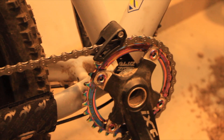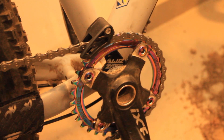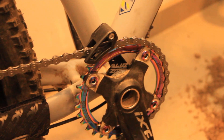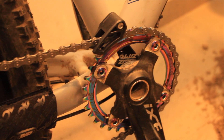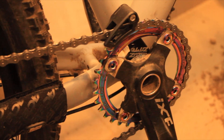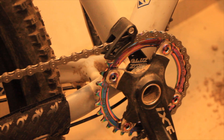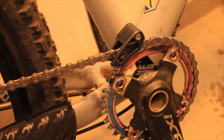It works fine, functions well, about what you'd expect. I'm going to do a long-term review — give it three to four months of hard use, come back and see if it held up, then I'll do a full review. For now, this is what this chain guide is: it's for people who want a little bit of protection from chain drop that have moved to a 1x system on their XC bike.